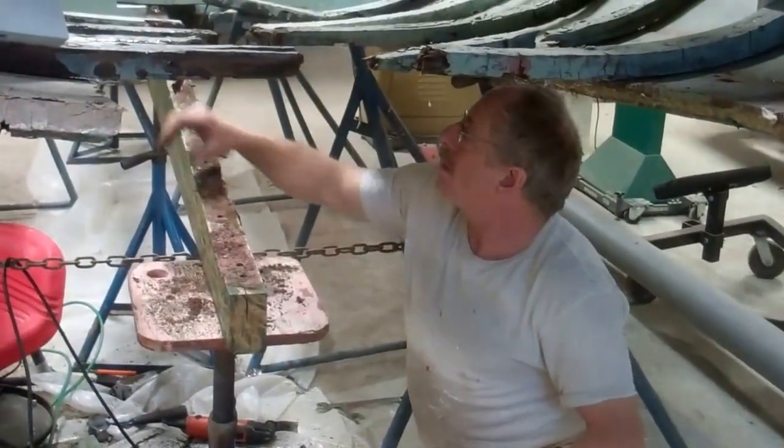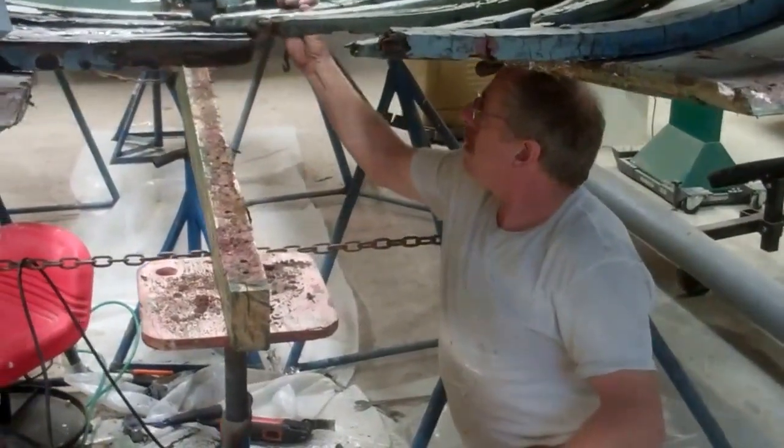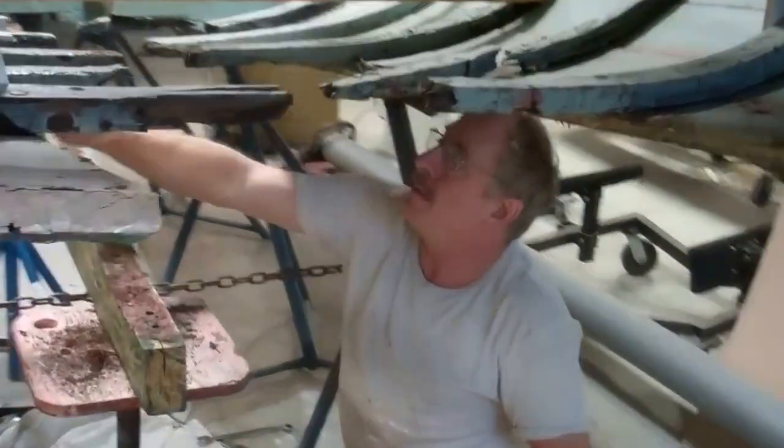And we've got a little work to do. All those ribs have to be replaced — eight of them.